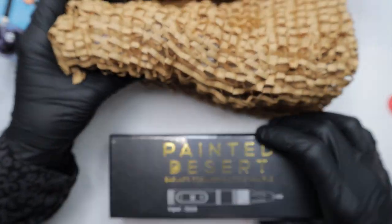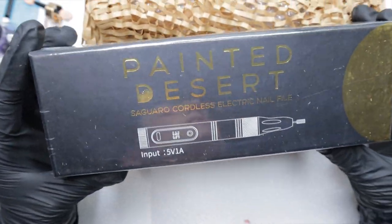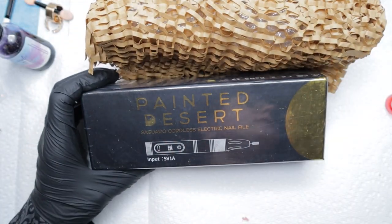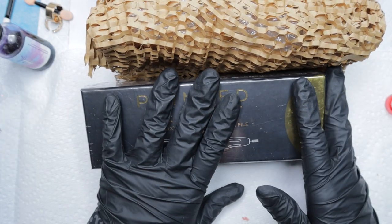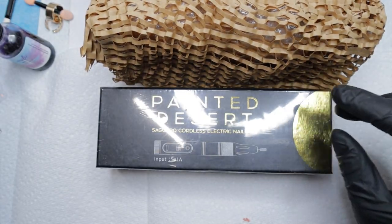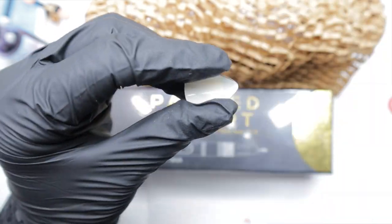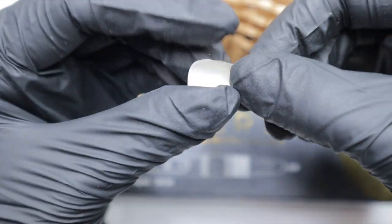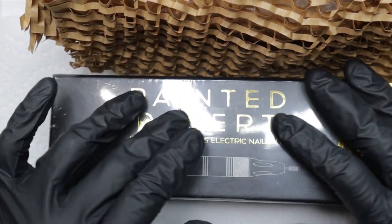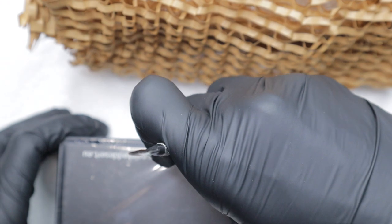Before I get into those, I want to talk about this little e-file real quick. I purchased this because while I do enjoy using my full-size portable e-file — the cordless one — I tend to use it on the back of press-ons when the glue gets stuck. This is a new press-on, but when the glue starts to get stuck and you want to reuse them, you need to file that part off. I don't like taking my large one out, so I wanted like a press-on e-file.